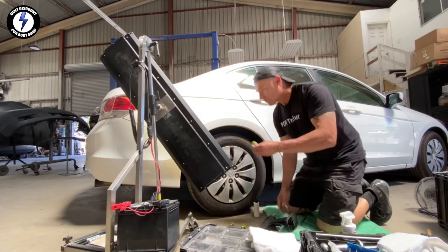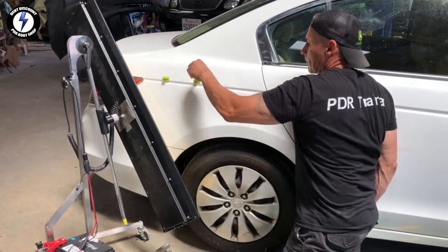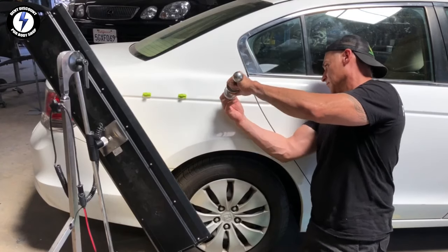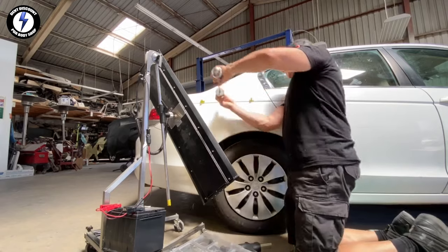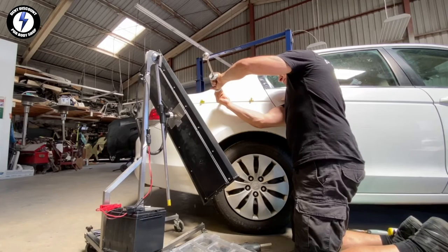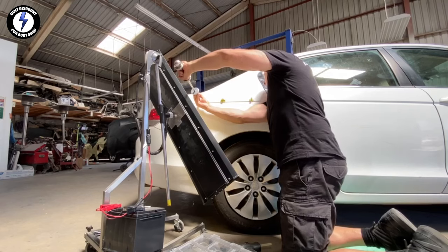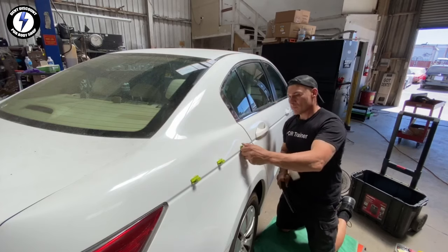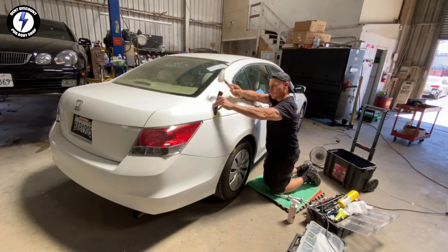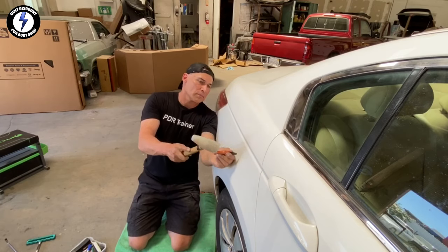There are three low areas just above the body line. Using heat to warm the panel, I switched out to roughly a one-inch tab. I'm placing the hot glue onto three tabs and placing them into the panel just above the body line. I grabbed a lighter slide hammer — paying close attention to the angle, holding the tool perpendicular to the panel, giving each tab a few pulls with the slide hammer. Then removing the tabs from the panel using alcohol, a wedge, and a hammer.